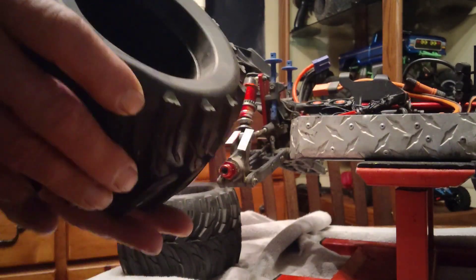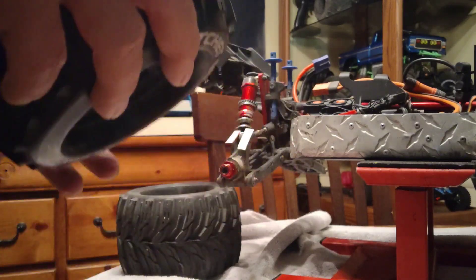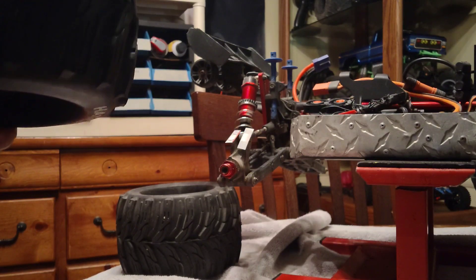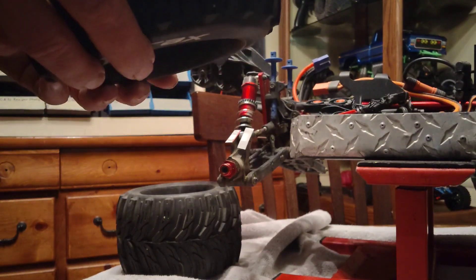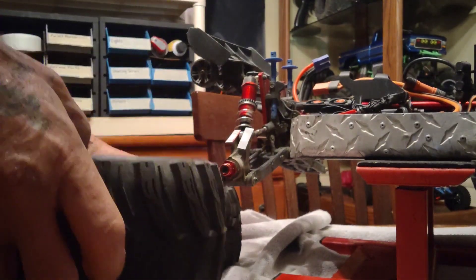It sucks in the dirt and water, and what it does is off-balances the wheel. On my LMT, that's what happened — it was actually breaking wheel pins and stripping gears because the wheels were so out of balance. I took them off and one of them weighed like four pounds.